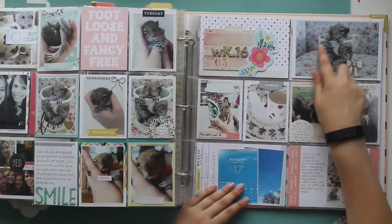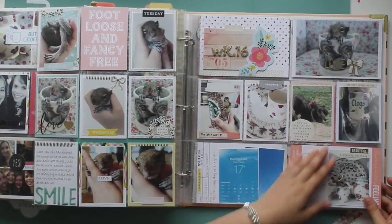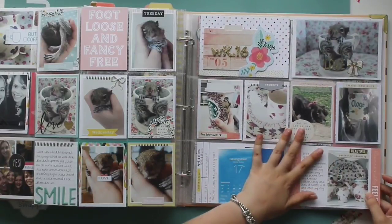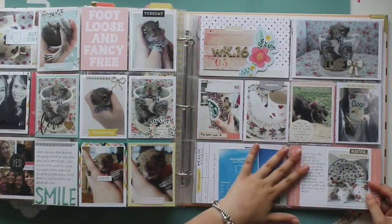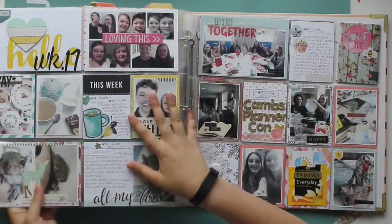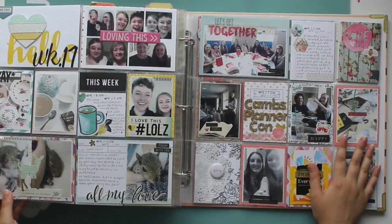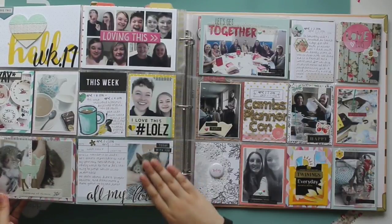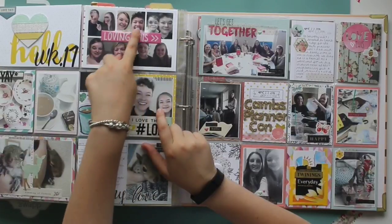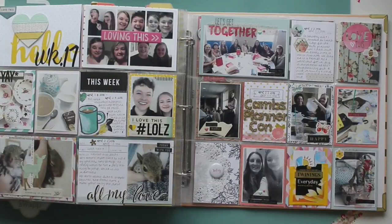This is week sixteen — there's him in the little squirrel mug. We had some nice weather and I got my first personalised Emma Bridgewater mug. This was done with the Gossamer Blue April kit and the Felicity Jane March kit. This was all done with Felicity Jane, and this is week seventeen — more pictures of Neville; he was just so sweet. My brother and I did a face swap and we looked exactly the same as before we swapped because we look so alike. But me and my mum — it was hideous. And me and my other brother — just hideous.